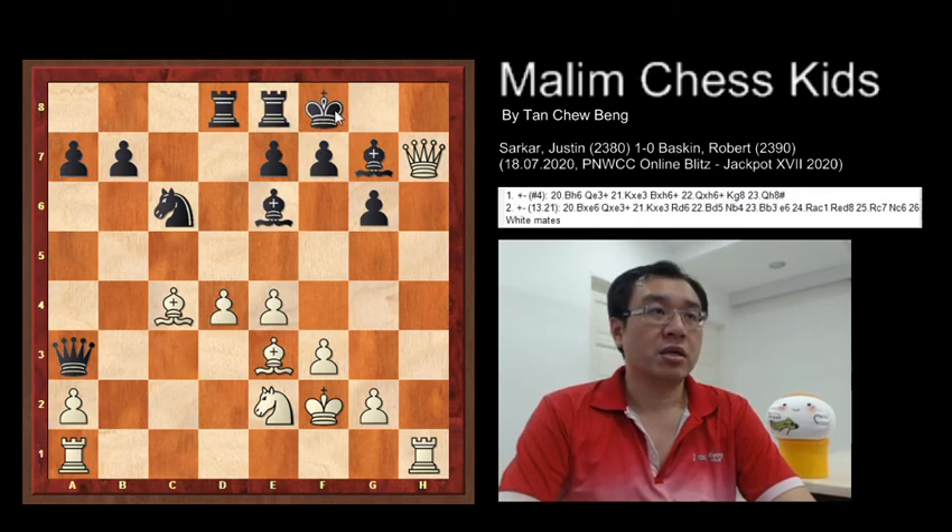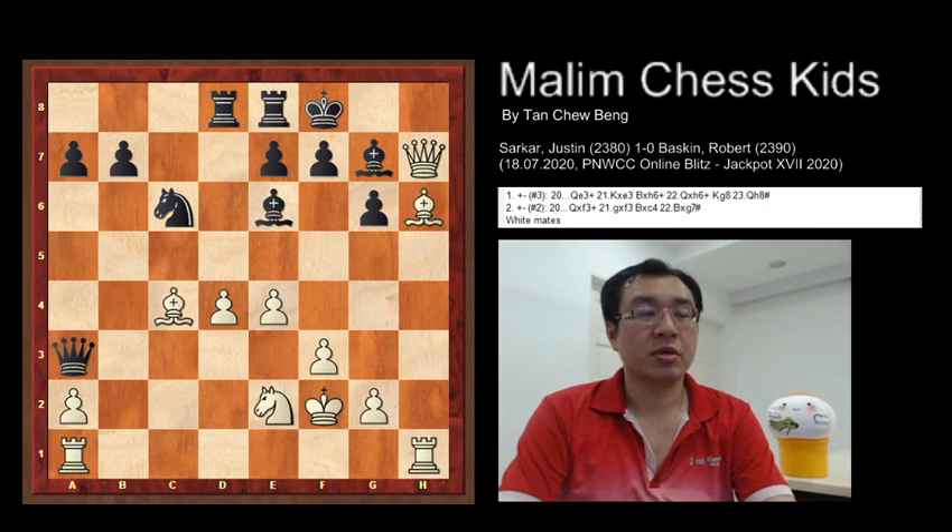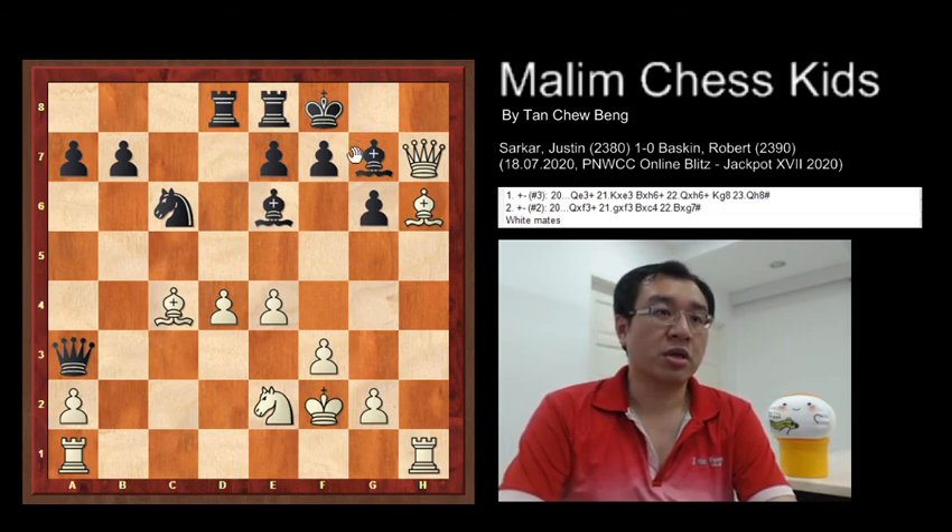Then you can see that after this the king has no place to move, so white continues the attack by playing bishop h6. After this position, black resigns as there is no way to continue.